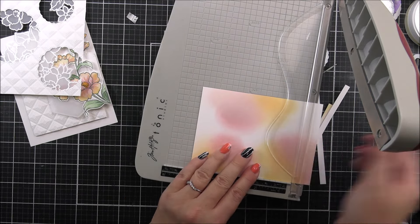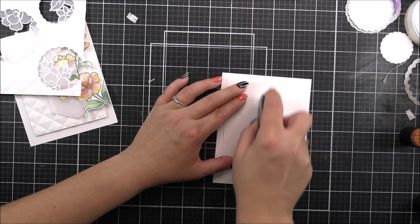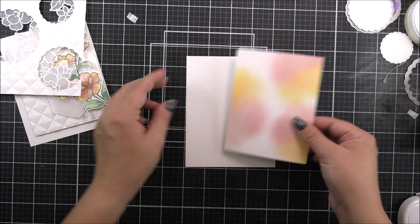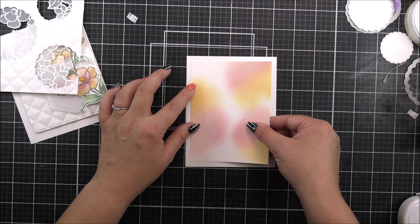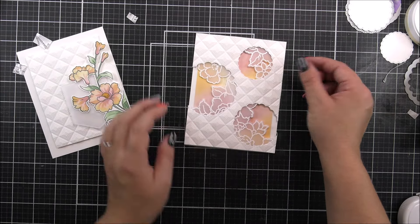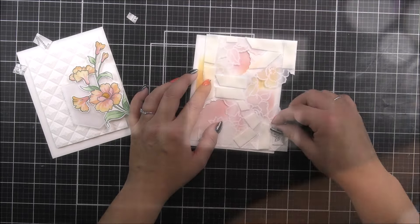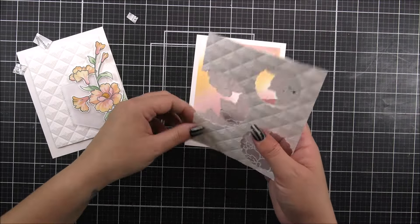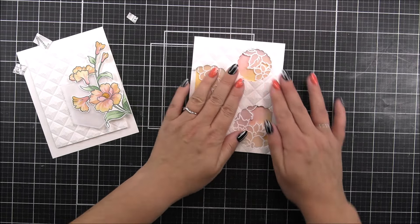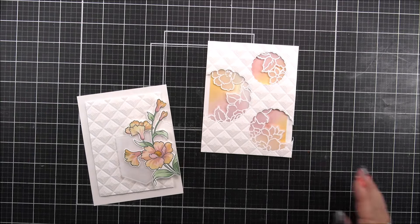I then cut this panel — maybe I shouldn't have, but I did — I cut a quarter of an inch off the sides. Then I'm going to add this onto a card base which is four and a quarter by five and a half. I really wish I'd have added a little bit of green, but we're here now and this is how it's going. I'm going to remove all of the backing tape from the Instant Dimension foam tape and just pop that onto the card base. So we now have our two cards nearly complete.